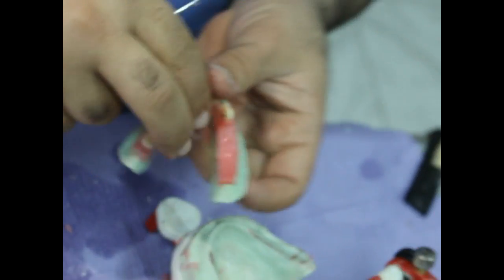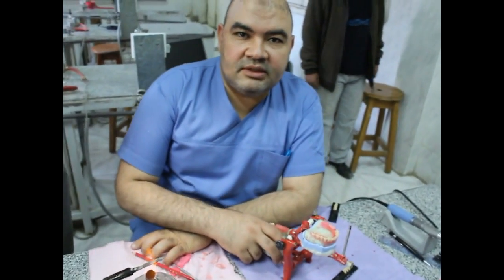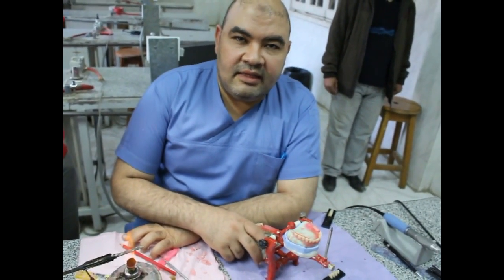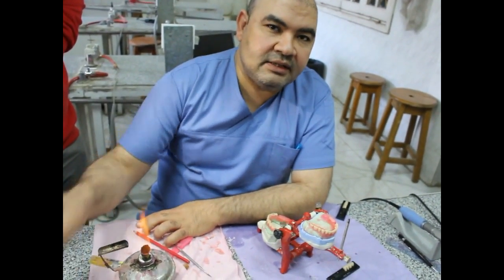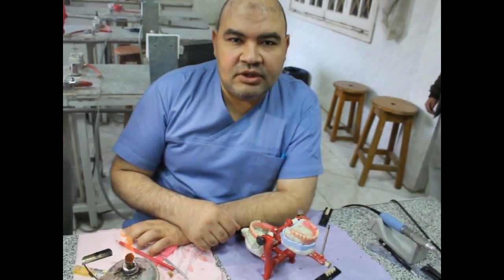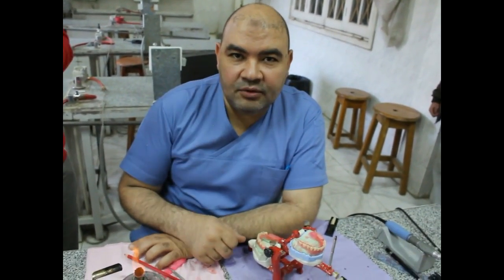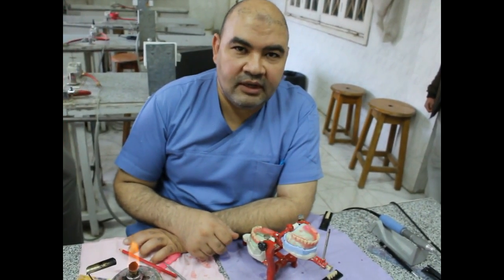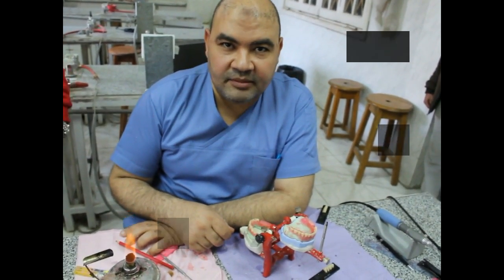We will complete the other side by ourselves and return to you once more for occlusal adjustments. Occlusal adjustment is a very important topic at this stage, to perform harmonious occlusal contacts of your complete denture setup, and also to ensure that you have a stable denture later on. See you in our next video. Thank you for listening. For any questions, please do not hesitate to contact me at any time.